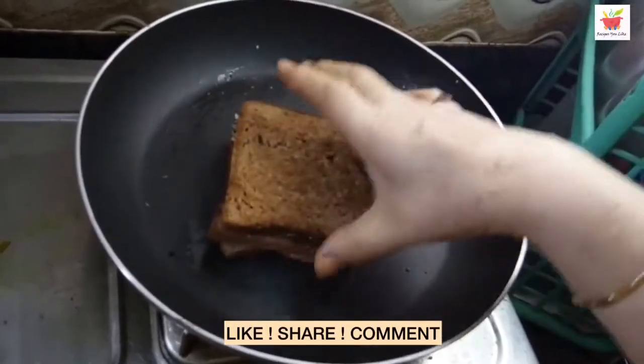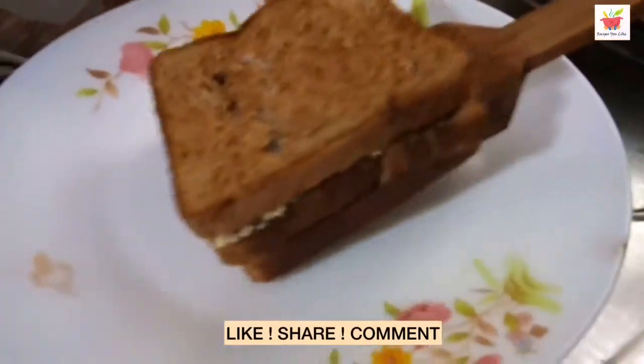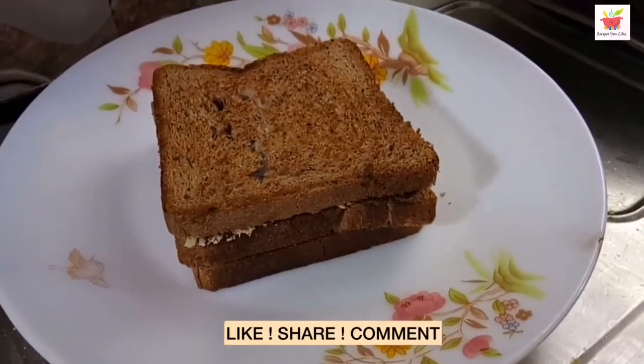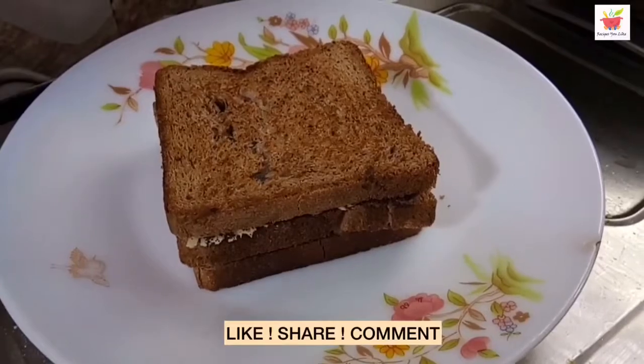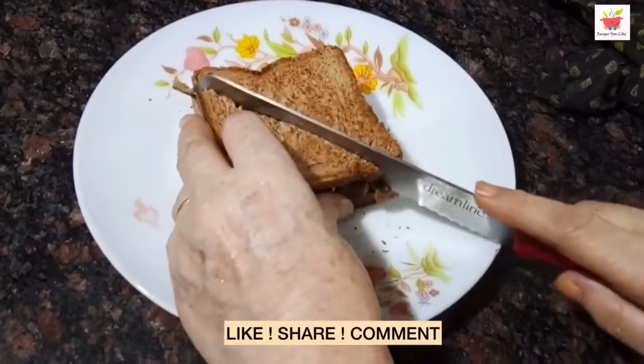If you like the recipe video, don't forget to give it a thumbs up. Like, share and subscribe, and don't forget to give your feedback in the comment section below. Till we meet again with another interesting and easy recipe — thanks for watching, bye bye and take care!